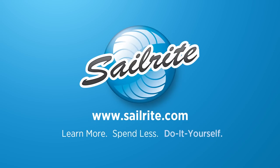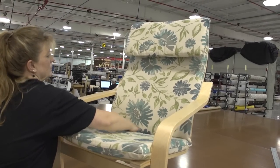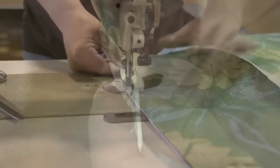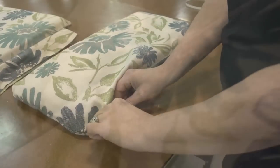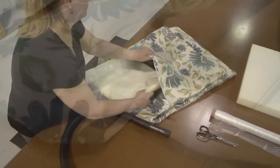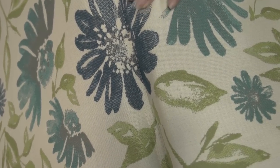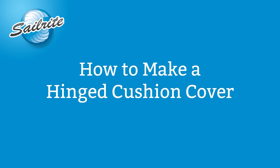This video is brought to you by Sailrite. This video will walk you through the steps required to make a hinged cushion cover for a chair. We're going to walk you through every one of the steps from cutting the foam, patterning, sewing, making an optional attached pillow, and then even inserting the foam in your cushion cover. We'll show you every detailed step.